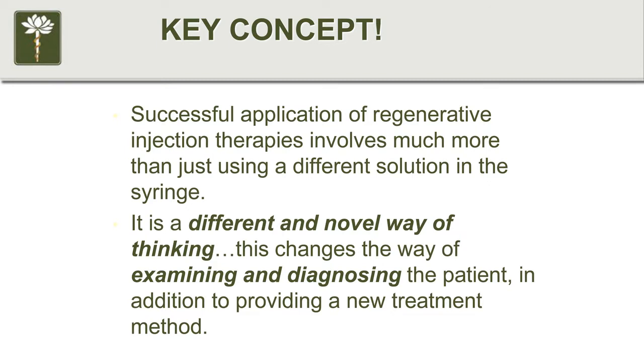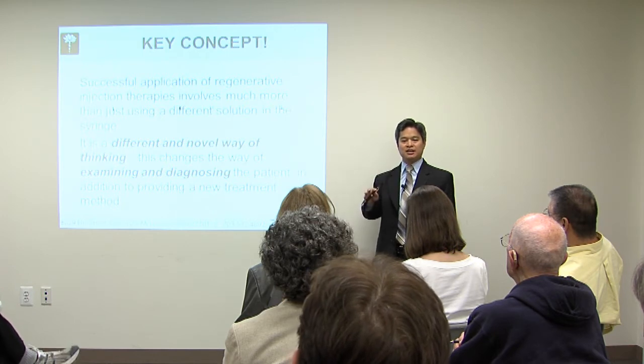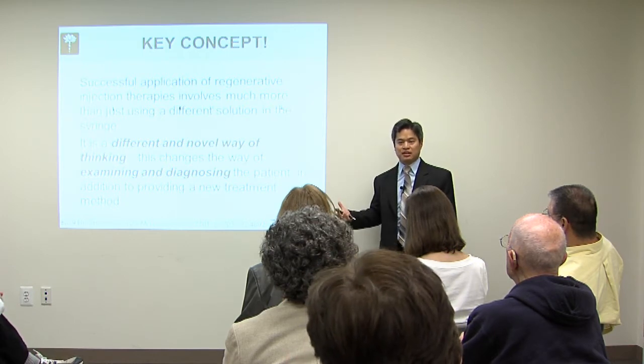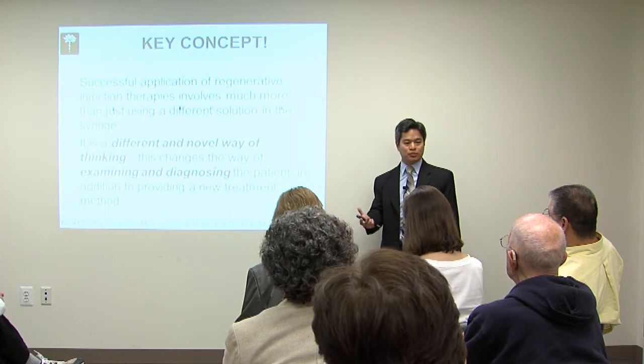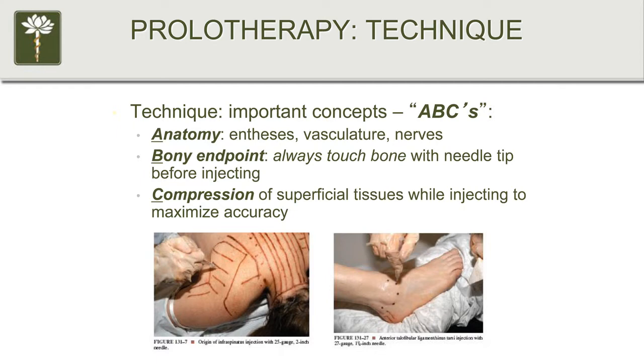Using regenerative therapies is more than just putting a different solution in your syringe. It's a different way of thinking, evaluation, and diagnosis — putting everything in the context of the whole patient. When you work with a patient, you're not just treating their ligament or tendon; you're treating a human being. You need to consider their function, their psychological state — dealing with chronic pain is stressful — and put all of this in context of the patient as a whole.